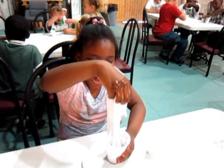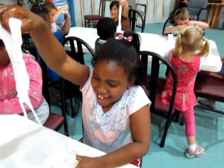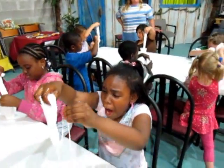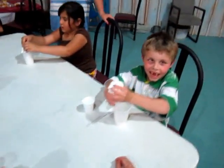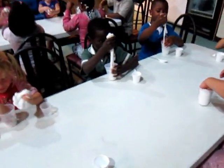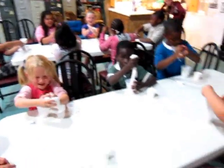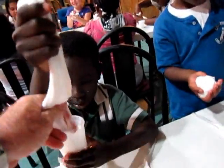Pull it straight up. Once you've got it out, grab it with both hands and start playing with it. Just like these guys are doing. Get it out — don't worry. Sebastian, pull it straight up, straight up — pull, pull, come on, pull.